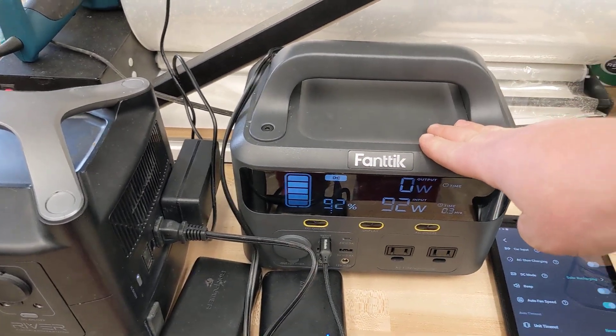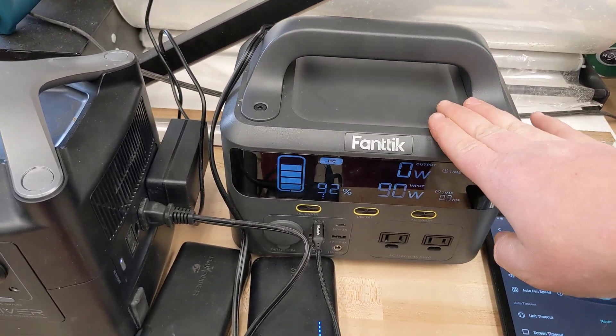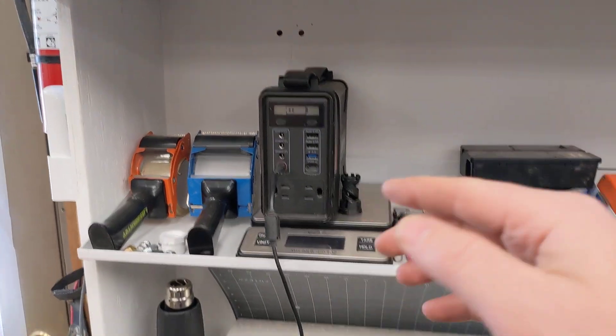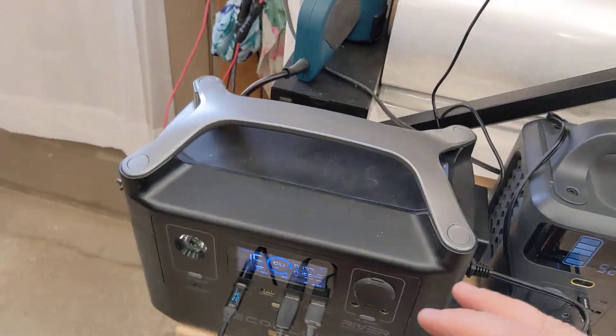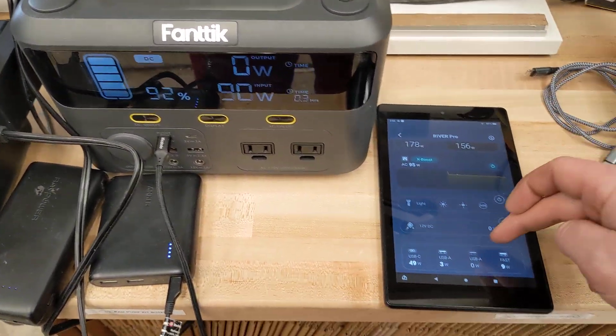My other devices are not computer, internet, tablet, or Bluetooth connected. On those, the AC fan turns on all the time if there's any AC load on it — they're not as intelligent. The fan turns on whenever there's any sort of AC load.